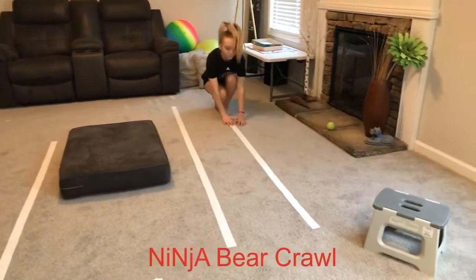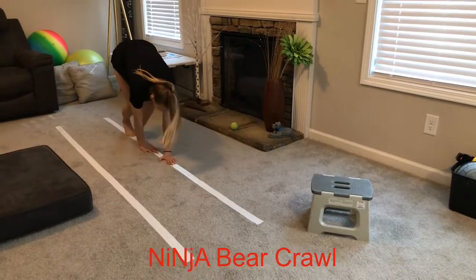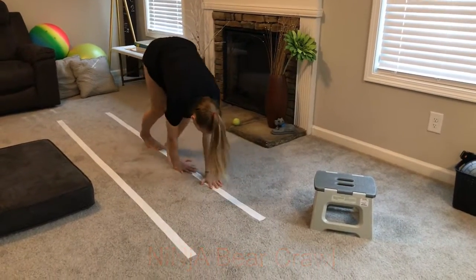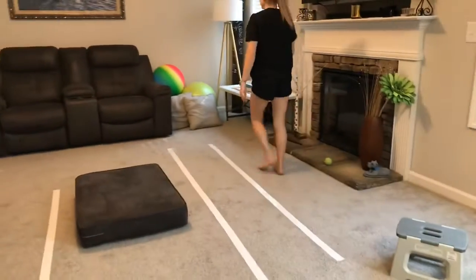You're trying to stay on one line and crawl on your hands and feet and do your ninja bear crawl. Very good. You can practice that several times.